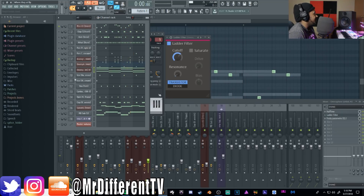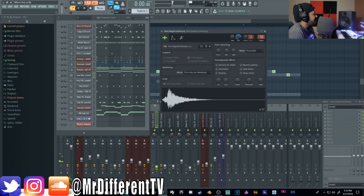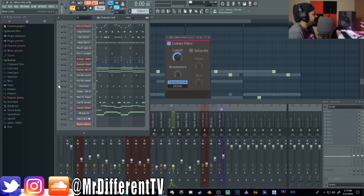I've got three vocal chants going on — they're all panned differently: one down the middle, one to the left, one to the right — and they all hit at different times. That gives it a nice bounce with all the percussion sounds.